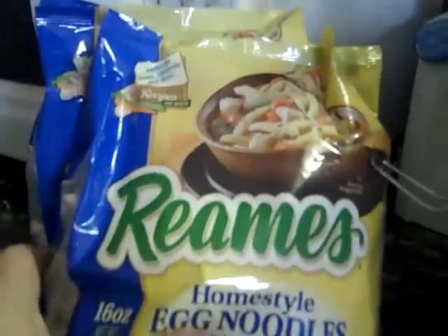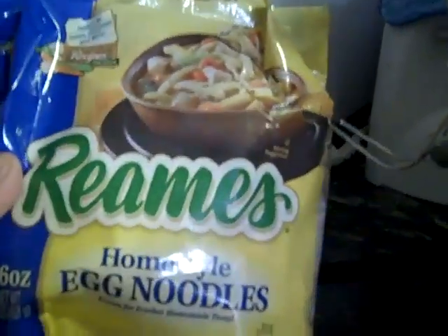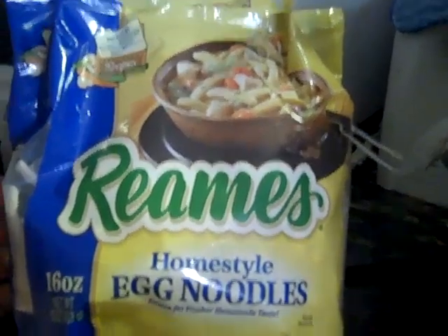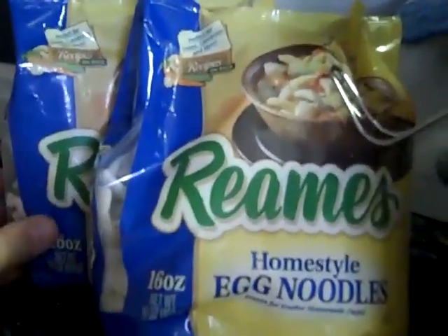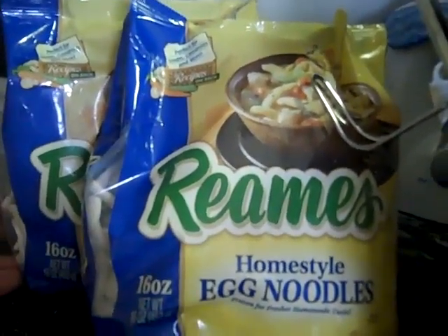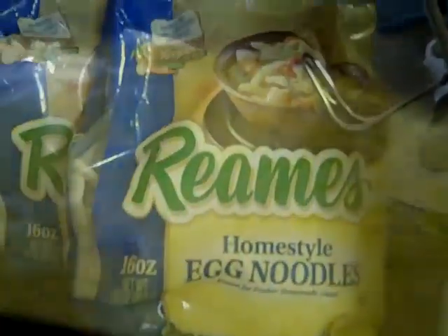I'm going to put in some Reams — these are frozen egg noodles. It asks for about 24 ounces, but since I used more chicken broth, I'm going to use just two 16-ounce bags. If it's too dry, I can always put in another little can of chicken broth. I just got the noodles stirred in, and now I'm going to go shred the chicken.